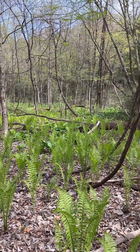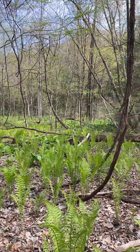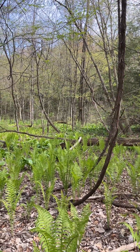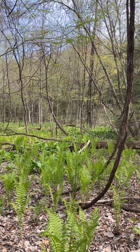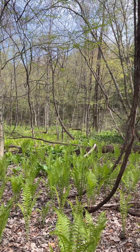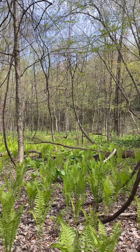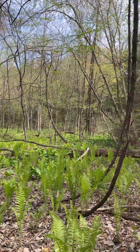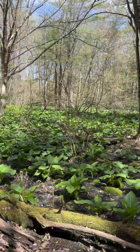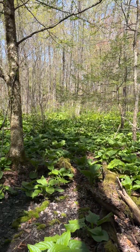I want to soil test my swamp — but I don't want to disturb the soil. It's a very sensitive habitat, and every invasive species on the planet wants to take it over, so I want to be careful. Oh, that's a pine warbler. So I'm going to do the poor man's soil test, which is to find some plants and figure out how they grow.